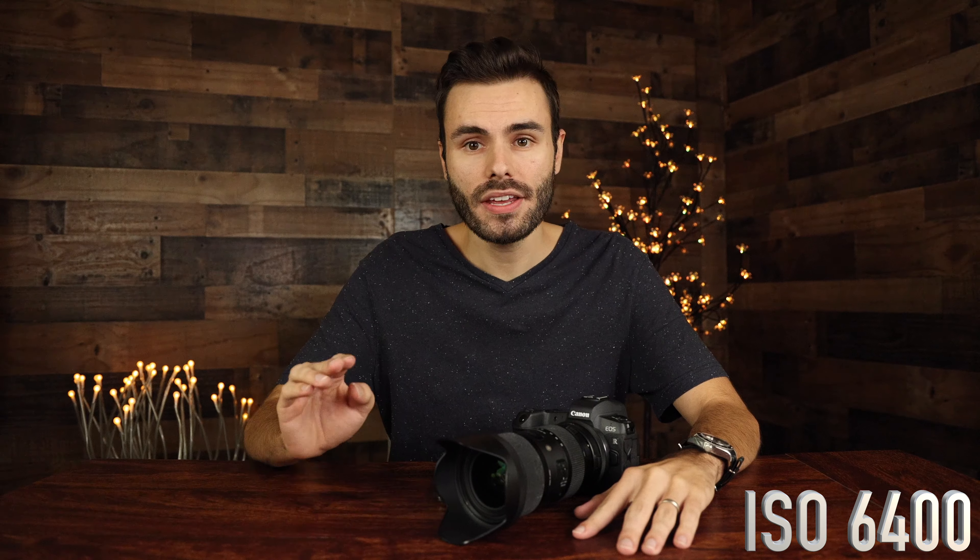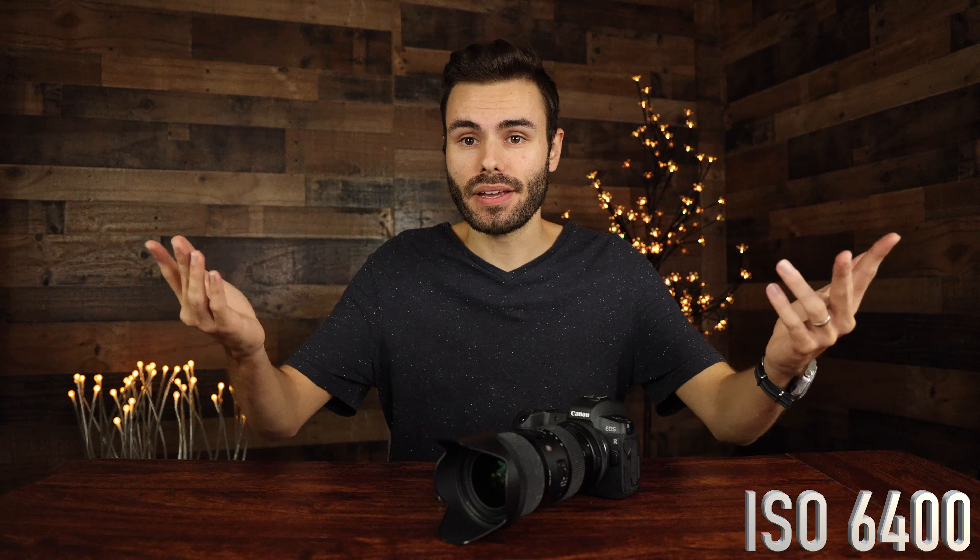The video you're seeing right now is being recorded at ISO 6400, and we are using a 1/2000th of a second shutter speed, which is definitely pretty high. Make sure to let me know what you guys think about the video quality here at ISO 6400 — I'm definitely interested to know.